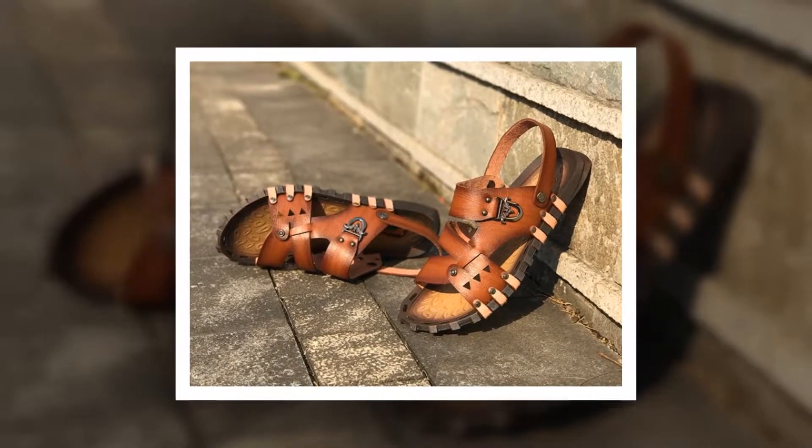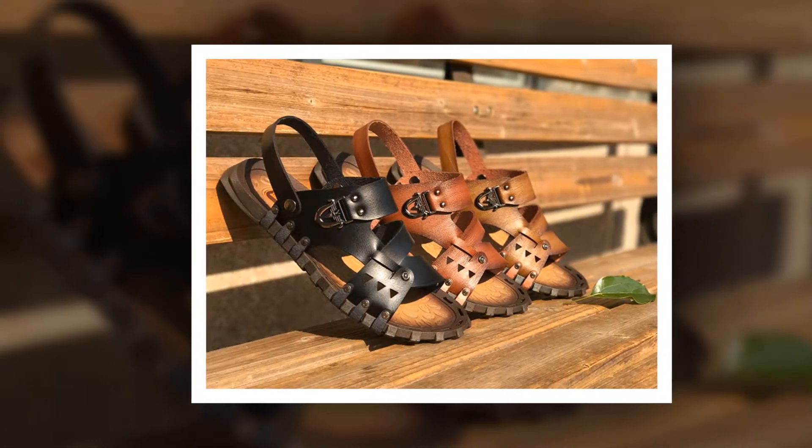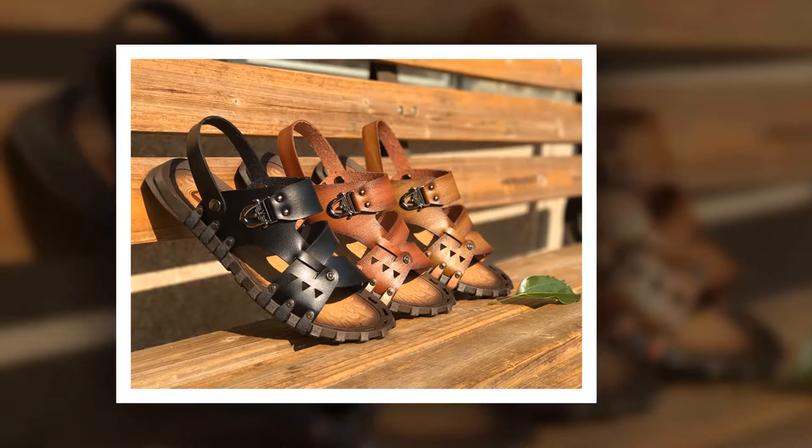The insole material of this sandal is made of rubber. Split leather has been used as the upper material. The outsole material of this sandal is also made of rubber.